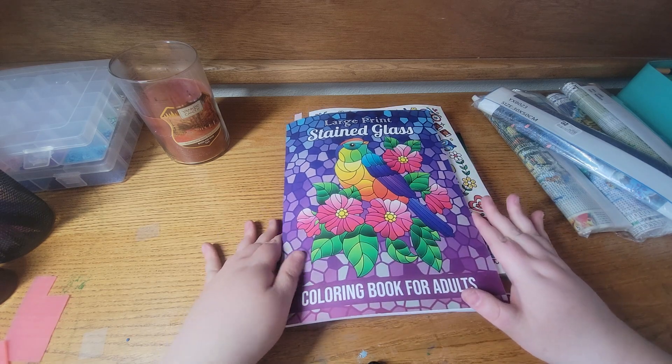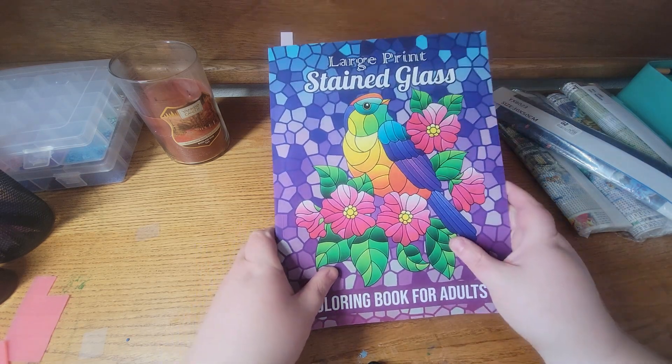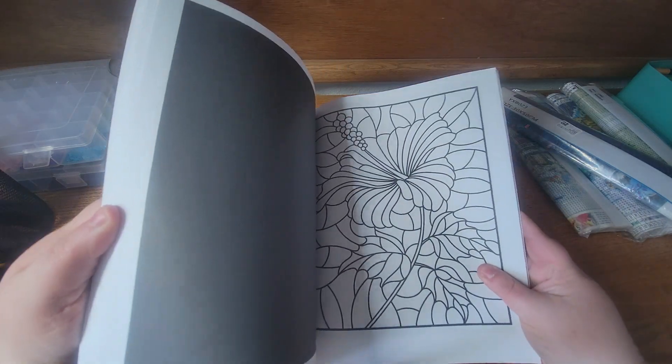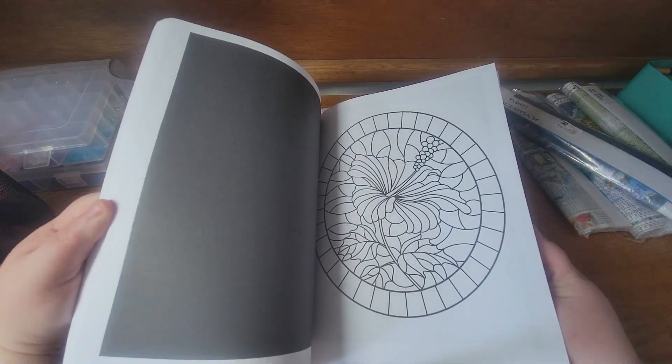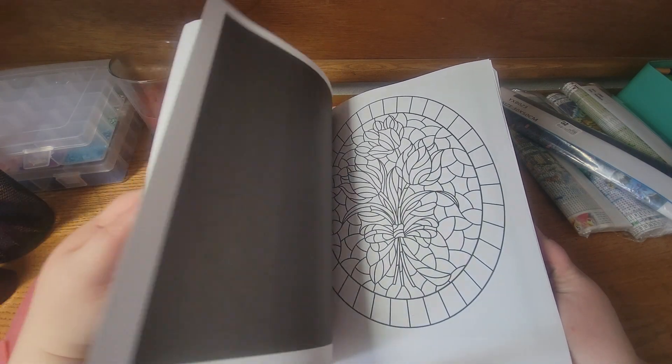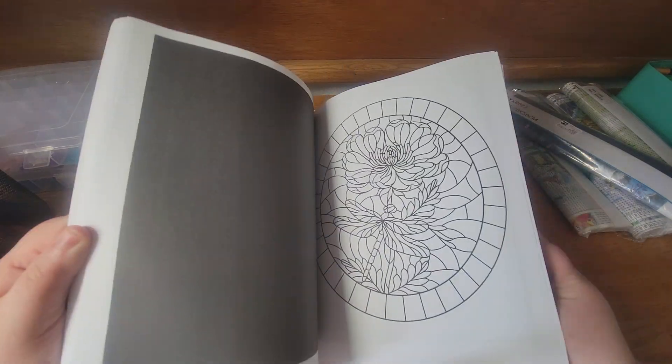The next book I got is Stained Glass Large Print Coloring Book — I believe this is Jade Summer. It has lots of flower images, and I did color one in this one already too.